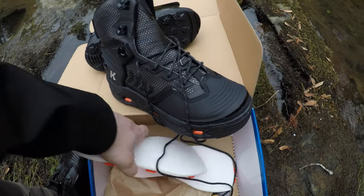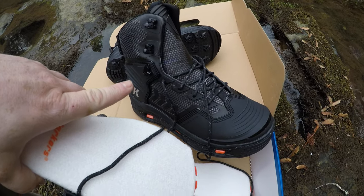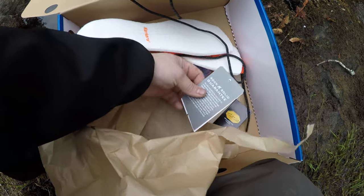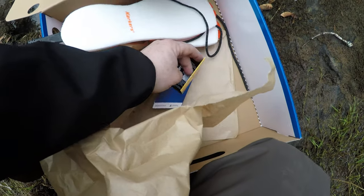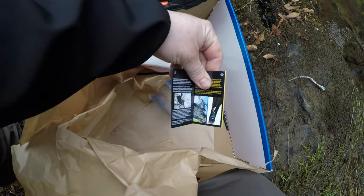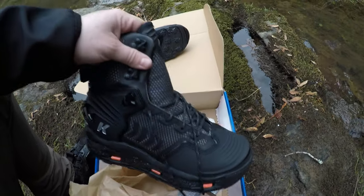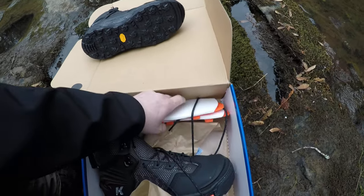Basically we got the boots, the extra sole, and the warranty stuff with extra info about the soles and whatnot. Alright guys, thanks for watching — we'll see you next time on another Oregon Fishing Adventure. Peace.